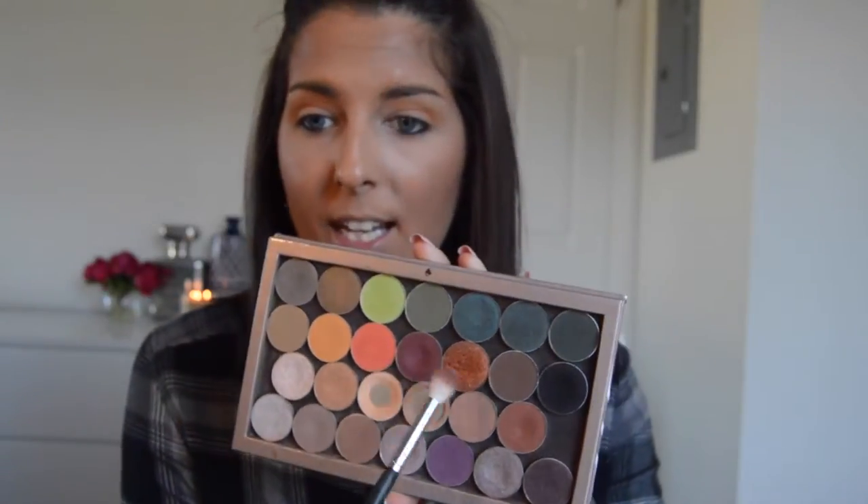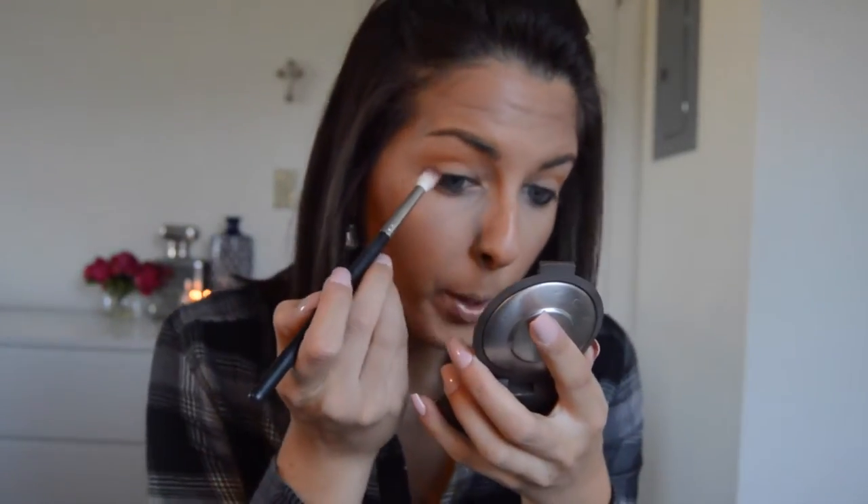Now I'm going to be taking one of my new Morphe brushes — this is the M441 brush. I'm really surprised at how much I like the two brushes I got from them. A brush I bought before from them kind of fell apart; it was a foundation brush and I was a little bit disappointed, so I was hesitant to buy these ones. But I love them so much — I have not put these down since I got them last week. I'm going to be taking this Morphe brush and taking the color Bitten and mixing a little bit of Cocoa Bear together and putting that into my crease. These are like my favorite shades for fall — some nice, warm, cranberry colors.